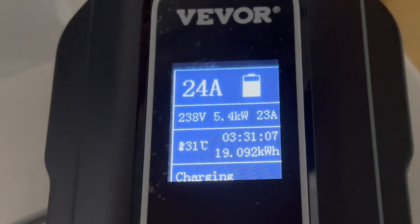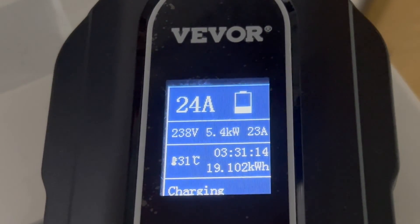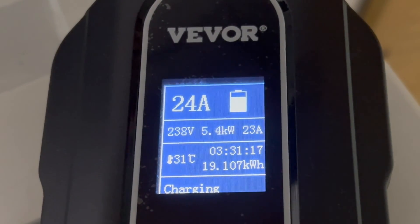What's really cool about this unit is it has an LCD screen that shows you a lot of information: charge speed, amperage, voltage, and you can adjust the amperage right on it. It shows how long you've been charging and how many kilowatt hours you've put into your vehicle — super helpful and informative. If you wanted to nerd out, you could track how many kilowatt hours you're using and calculate your home charging costs. I think it's a really nice unit for the price — just above two hundred dollars. Definitely worth checking out if you have a NEMA 10-30 outlet.